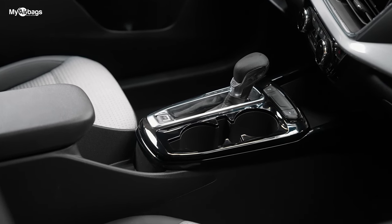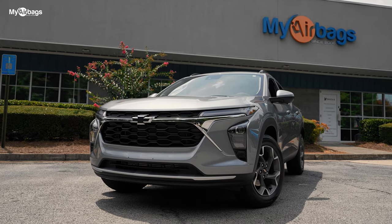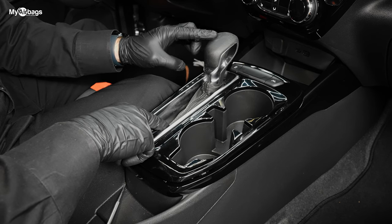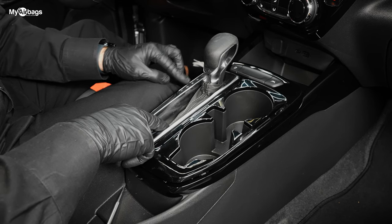Hey guys, Eli with MyAirbags.com here. Today we're inside a Chevy Trax and we're going to show you how to put the stick shift into neutral or any gear.